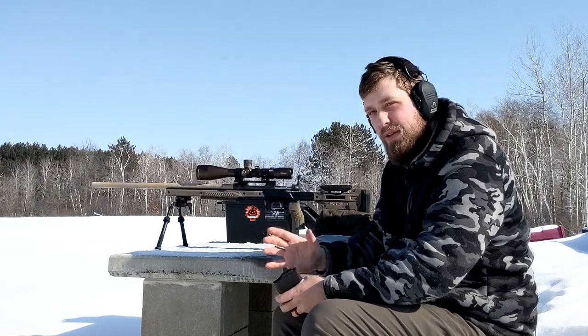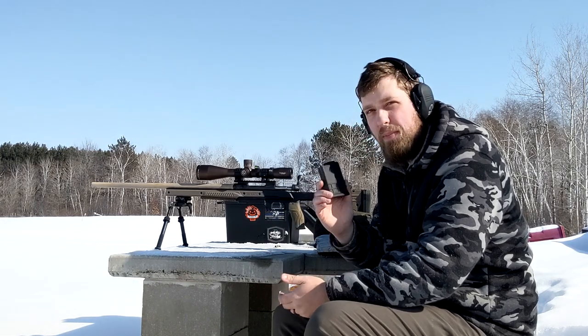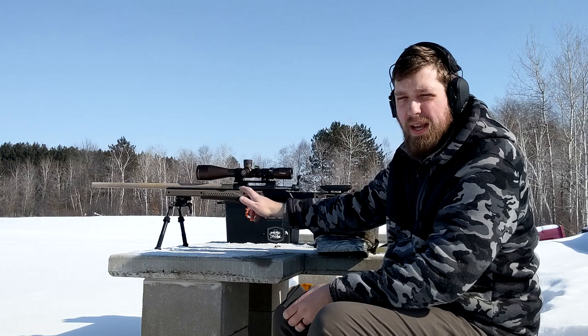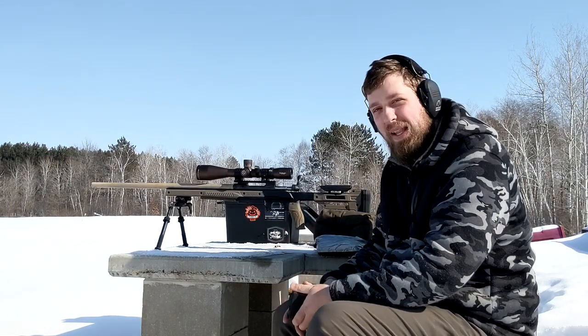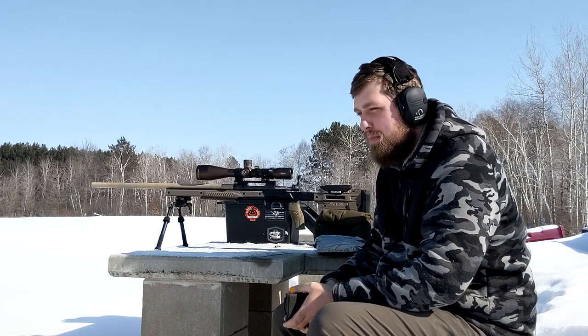Great job to Oryx, MDT, Savage — all those companies. I think this is a very worthwhile product, you can go ahead and pick them up. They're still in stock right now. I think they have OD Green and Coyote Tan. Pretty cool, I like it. Thanks guys — go ahead and like, share, subscribe, and watch one of these videos if you're bored.